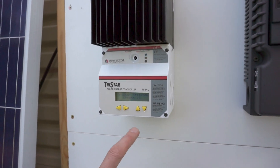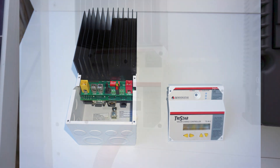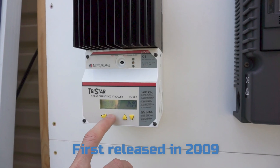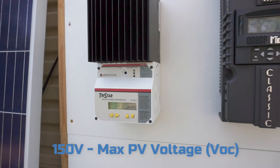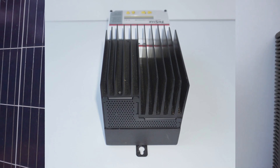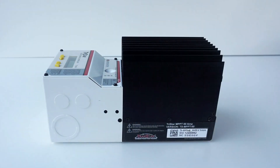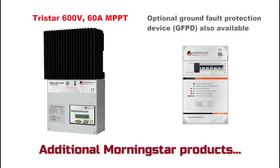First up is the TriStar MPPT 60 from Morningstar Corporation. This has the add-on meter, the TSM2 display. It's a very simple display and a little bit clunky to use the menu, so luckily you can also program it with the MSFU software. The TriStar has a very large heat sink, no cooling fans, and relies on passive cooling. It's a very simple, solid unit.